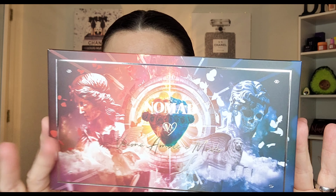Alright, so as you saw by the intro, we are going to be demoing and testing out the Nomad Cosmetics Verona Amore y Morte palette, or Love and Death palette. You would have already seen up-close shots, so I'm literally just going to dive right on in. I'm going to do two looks — one warm-tone look and one cool-tone look. I'm going to prime with my Glamlite Icing Eye Base in Buttercream.